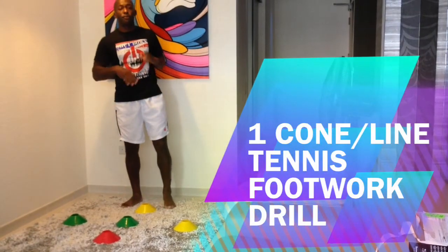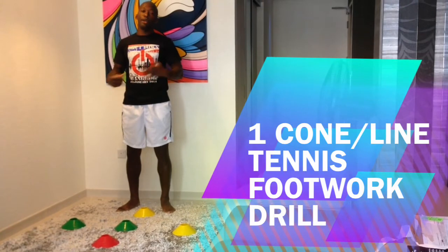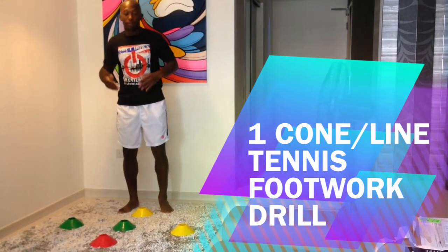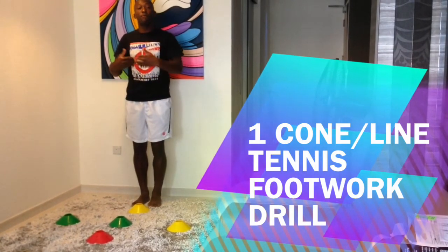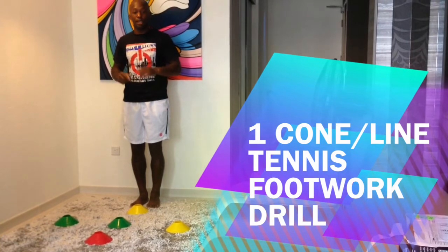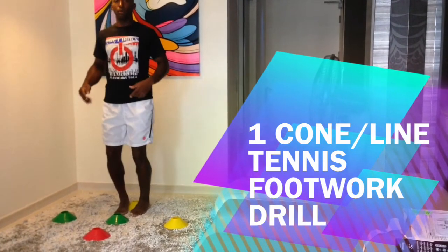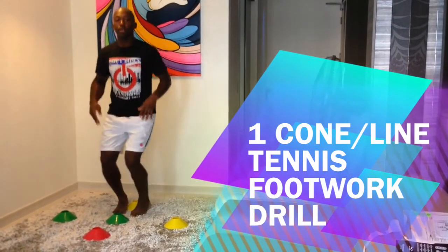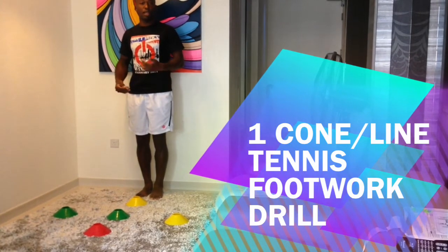A modified version of this drill: let's say you don't have this many cones or you don't have this many lines and you only have one line to work with. That's perfectly fine. You take your one line and you can do the same thing. You're just going to hop forward and backwards over one line. So on this one I can go two feet — hop, one line, hop, backwards, hop, forward, hop, backwards. Once you get used to it, you can go faster if you like.